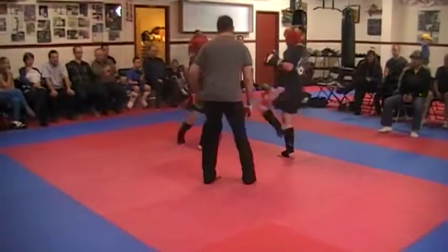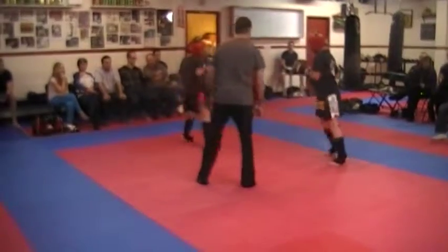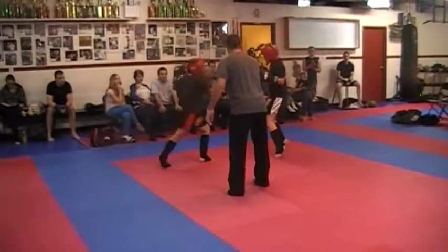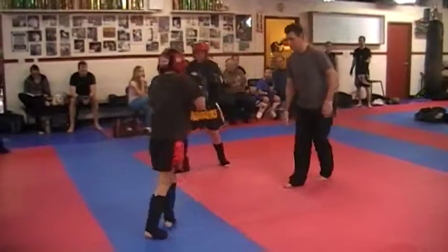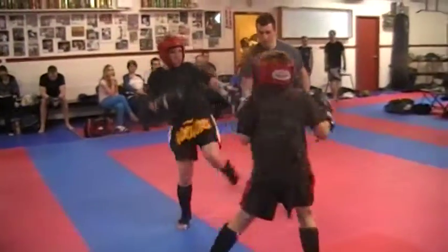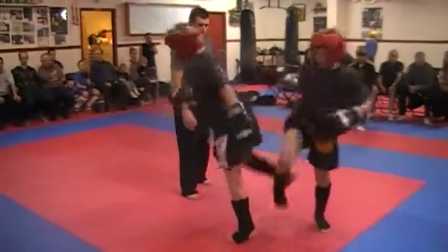Get body shots, dude. Stay on the balls of your feet, guys. Good technique. Almost up, man. Good technique. Move, move. Move, move — that leg kick when he's doing it. Get this down or go.